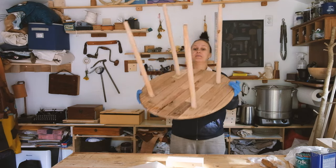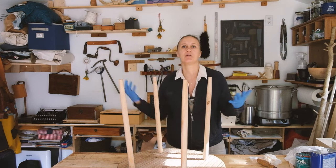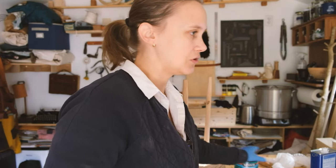Let's start with the bottom. Even though nobody's going to look at the bottom, and the bottom is really not that nice looking, you still want to seal the wood everywhere - you don't want to leave it unsealed in any one area. This is water-based poly. I prefer oil-based, but this is what I have on hand right now. So this is what I'm going to use.